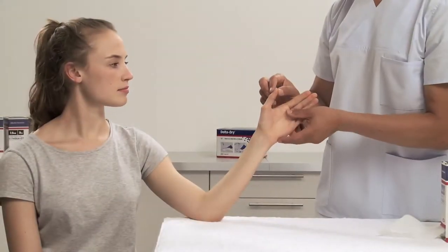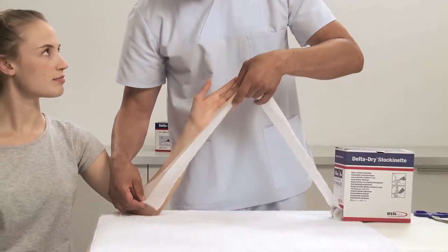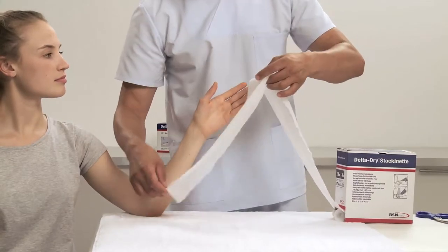Before start of application, define the position of the limb: wrist in slight dorsal flexion and neutral ulnar-radial deviation or slight supination.